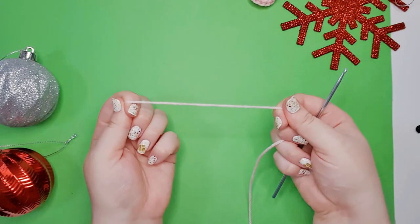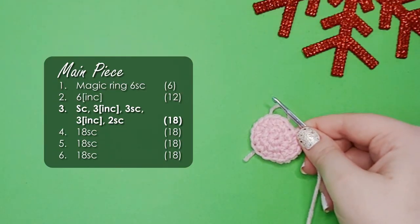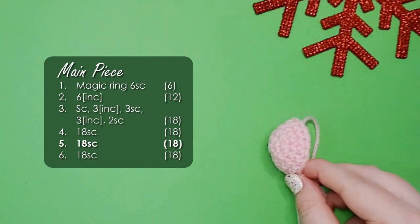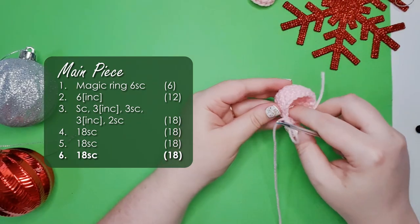Grab the pink again and we're going to work up the head of the platypus now. For the next 3 rows we're going to build up to 18 stitches around, and then work 3 rows of 18 single crochet in each row for a combined total of 54 stitches. You should see that we have this little cup that is 18 stitches around.